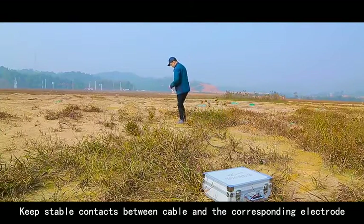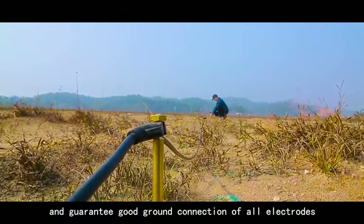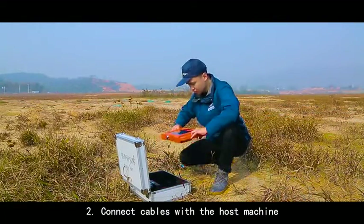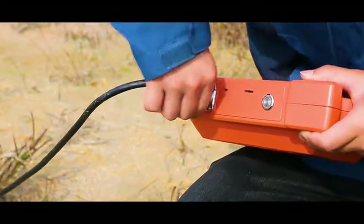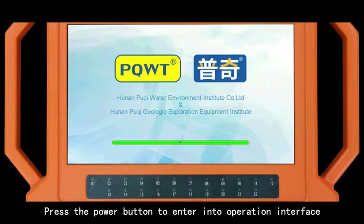Keep stable contacts between the cable and the corresponding electrode, and guarantee a good ground connection of all electrodes. Connect the cables with the host machine, then press the power button to enter into the operation interface.